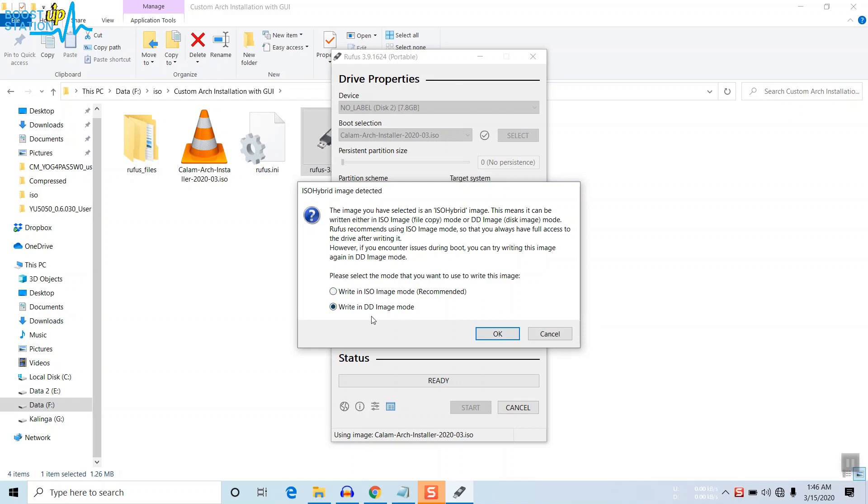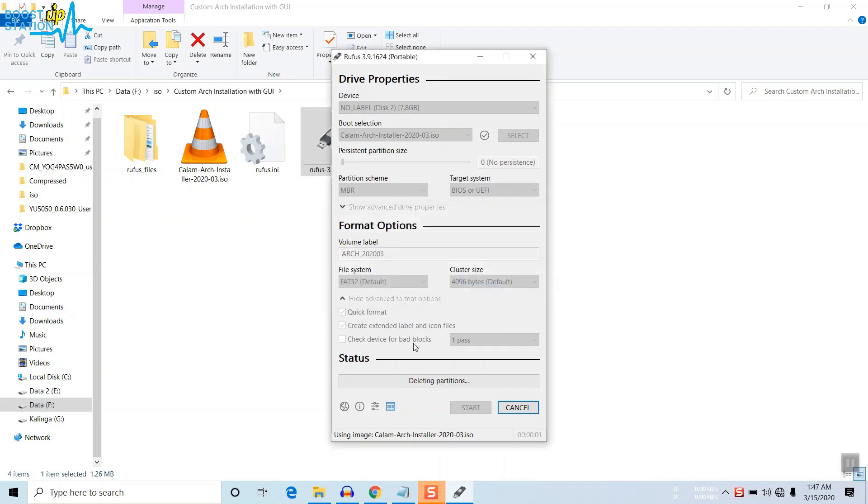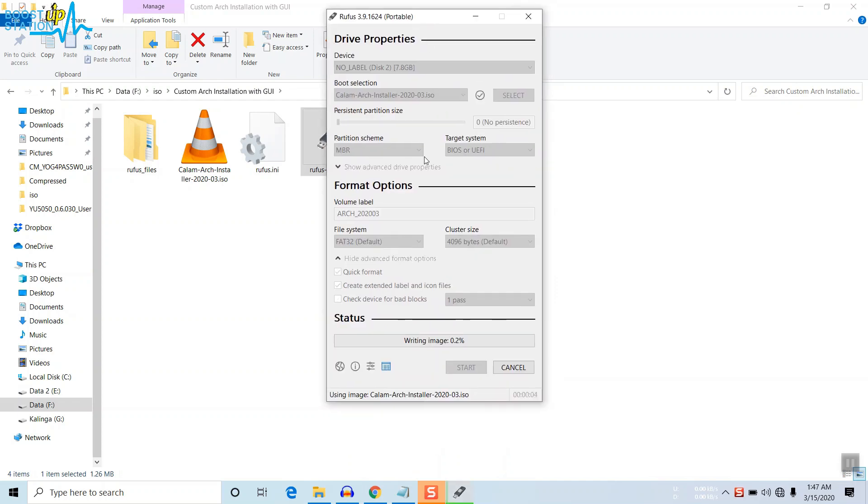You need to select the second option — DD image mode — because if you choose ISO mode you will get installation errors during the installation. Choose the second option and click OK. Click OK to format, so make sure you have backed up all data from the pen drive. It will format and write the image — just wait for it.